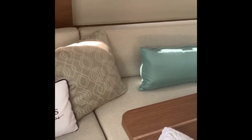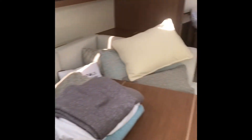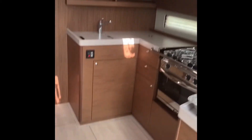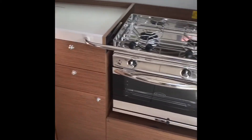Here we are going down into the cabin of the 40.1. Settee to port, dining area, chart table. There's a really nice setup here with the C-shaped galley, and what it affords us is huge open areas — very easy to get from the companionway to the forward berth. The galley has a refrigerator, oven, stove, microwave, and double sink.